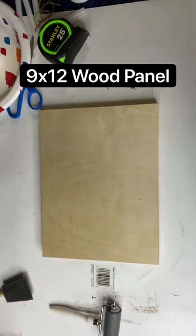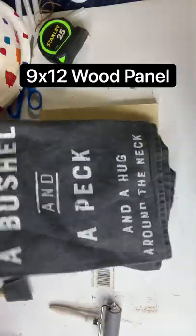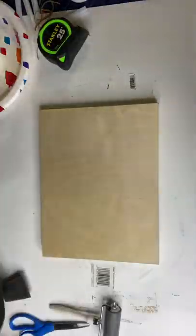I started with this 9x12 wood panel that you can grab at Hobby Lobby for about $5 — watch for your 40% off. And I found this really cute hand towel for $5.99, also with 40% off, in the spring section at Hobby Lobby.